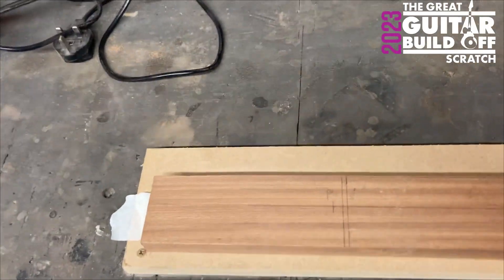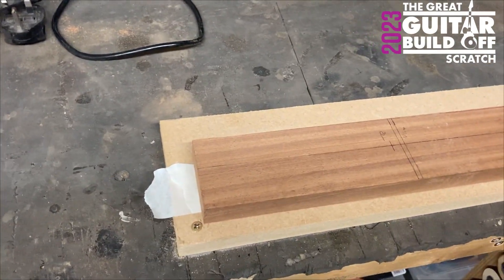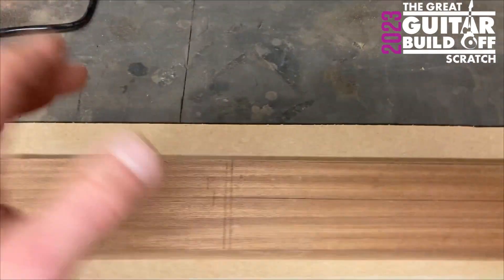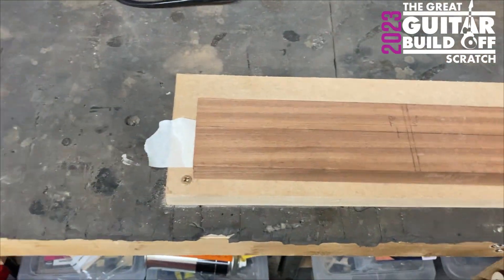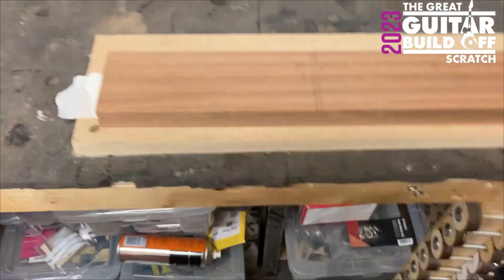I've used the masking tape and super glue method to secure the board down to a piece of MDF that I've screwed to my bench — that's solid — and that's going to be for the router so we're going to route the truss rod channel.